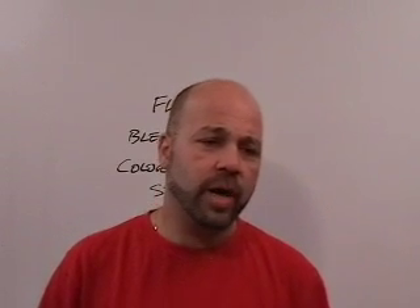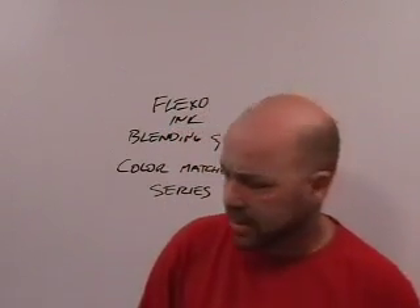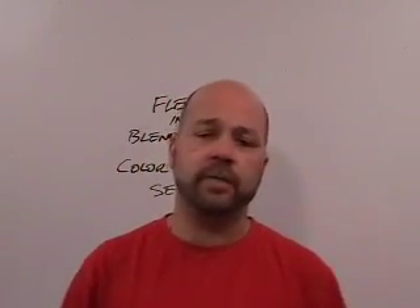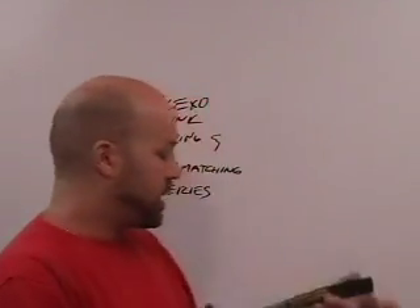So I'm going to take a color and we're going to explore a few things about that and evolve to the point where we're matching that color on press. I'm going to start by using 185 red — that's a very common color with a very simple formula. I've got a Pantone color guide here. Almost everybody uses a Pantone color guide.